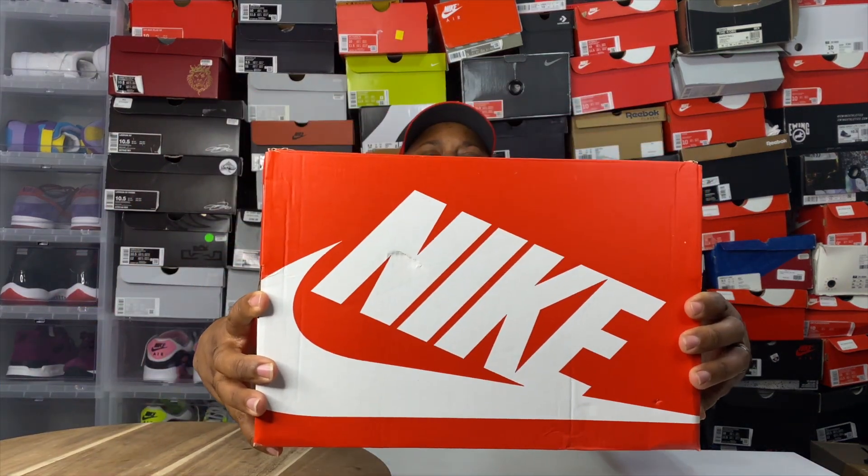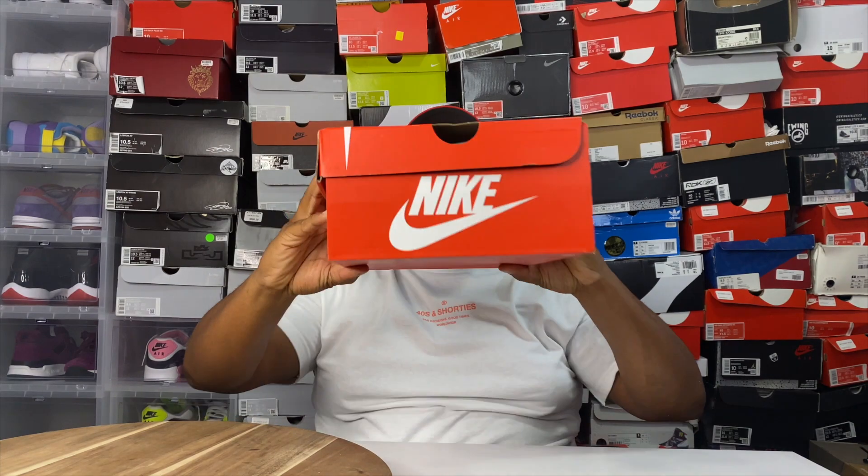Shout out to all y'all, and today we have an orange box — bang bang! Today we have the Nike Air Max 1 Premium, colorway: Atmosphere, in my size 10, and these retail for $140.